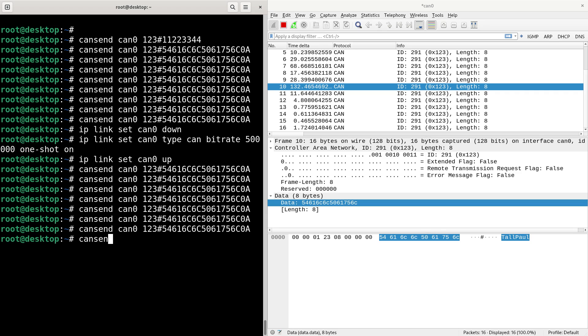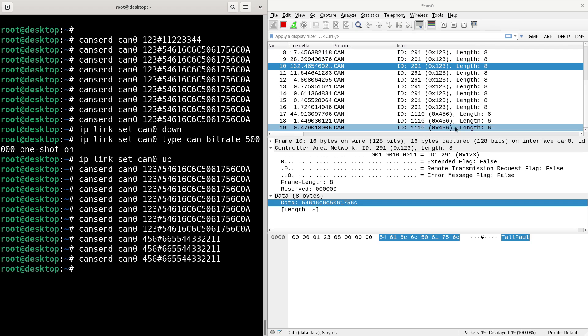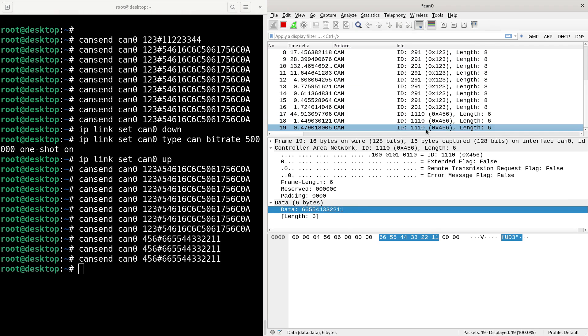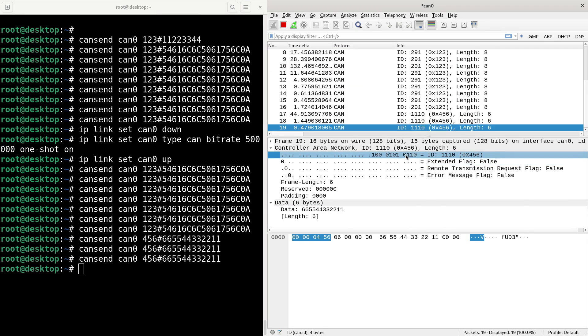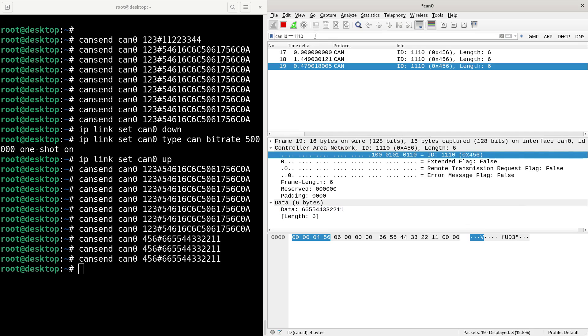I'll send a different message to ID 456 with some bytes. You can see up here I've got ID 456. I can filter in Wireshark by ID because it's just a field - once you've got that field you can apply a filter for the selected CAN ID. You can see it's using CAN ID as the filter field.